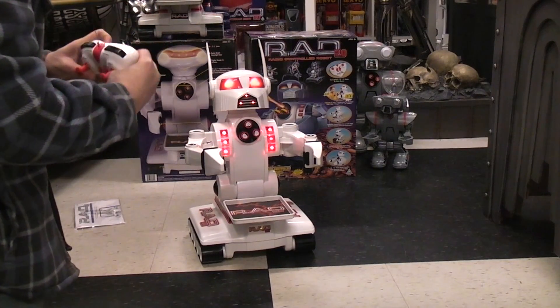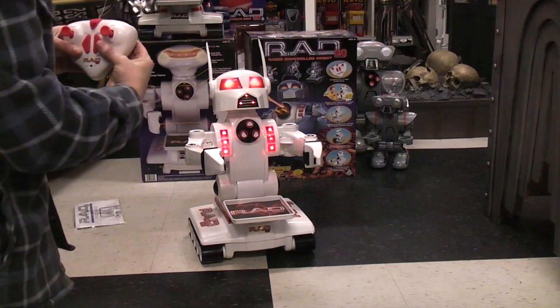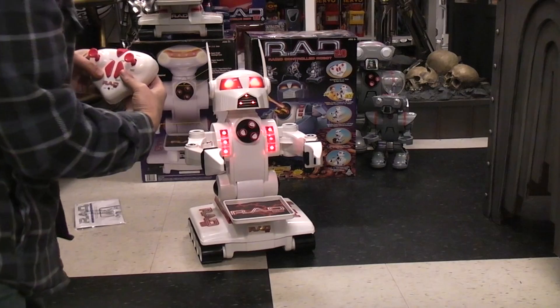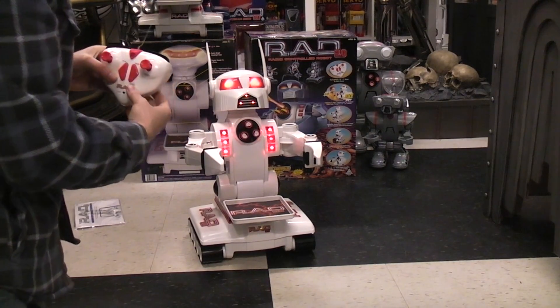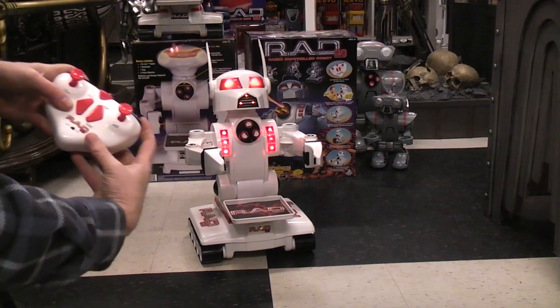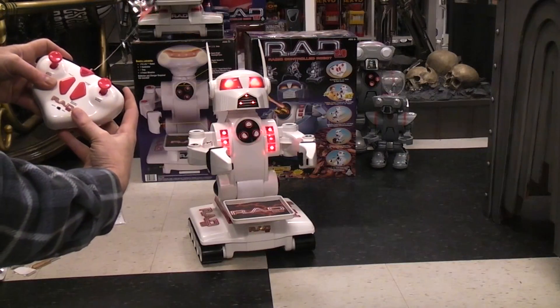We've got the fire buttons. I don't have any missiles pushed in because I'm not going to open the package, but basically it rotates the turret and fires them as they come around — makes that sound. Arms open and close — let's manually try those. Arms open it. Arms close it. That worked.